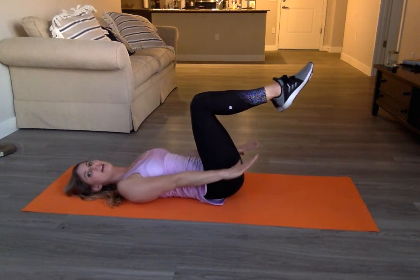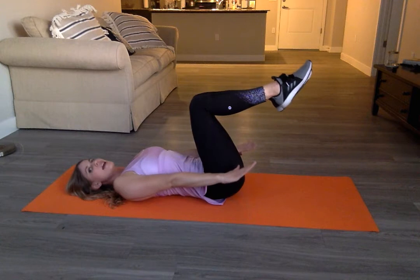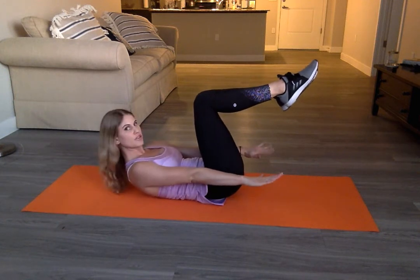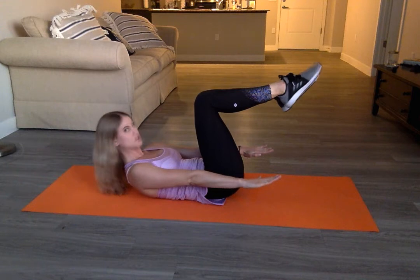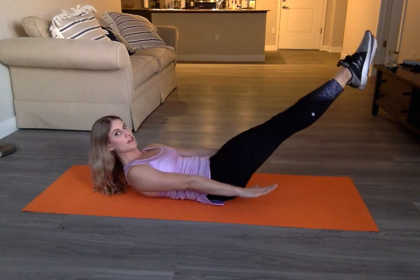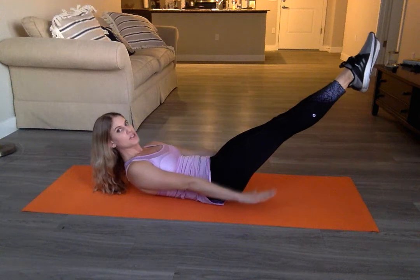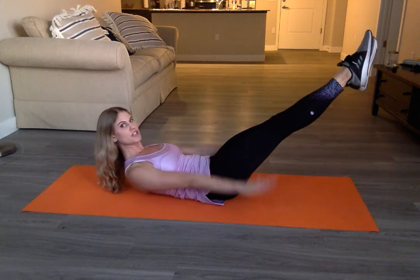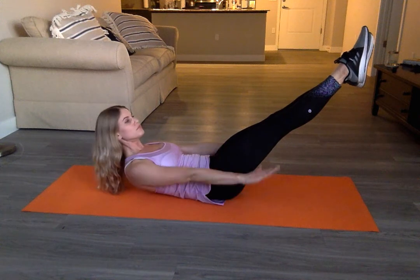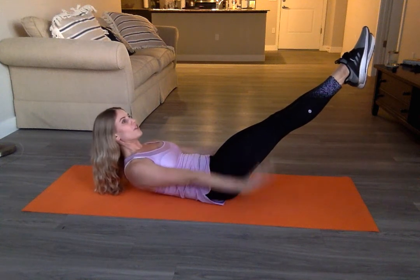Take a nice big inhale and exhale as you curl up, reaching your fingertips super, super long to the opposing wall. Straighten the legs out to a 45 degree angle and start to pulse your arms up an inch and down an inch. Inhale for a count of five and exhale for a count of five.